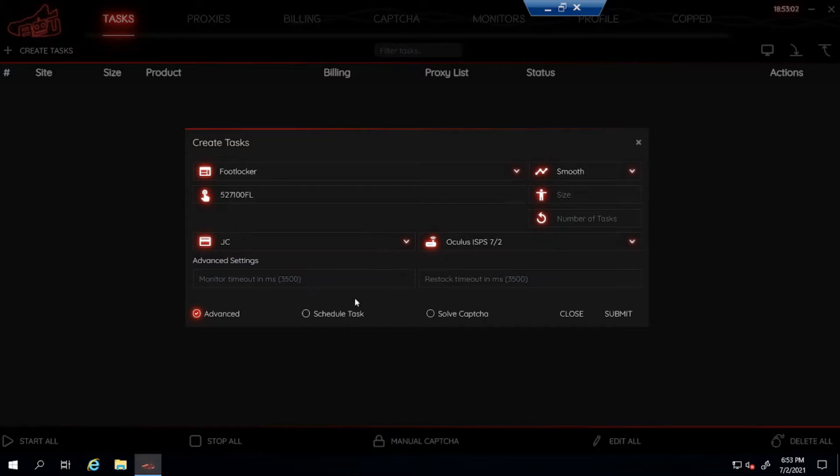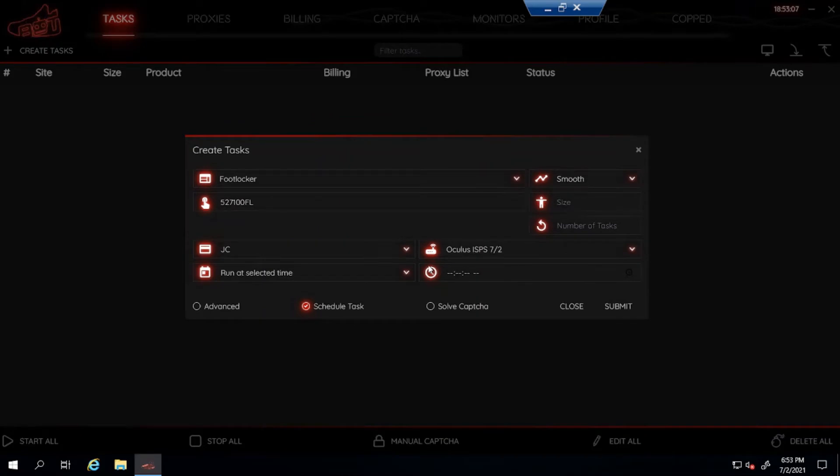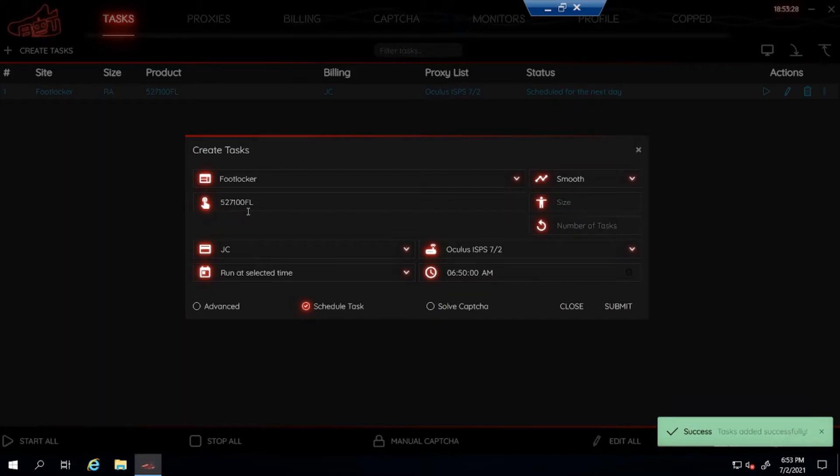For scheduling, I start my task five to ten minutes before the drop. I'm on the west coast so the drop is at 7 a.m. for me, so I'll schedule it for 6:50 a.m. For foot sites, if you have it on smooth you do not have to solve a captcha, so don't click on that. After that, just submit, and that's how you set up the task for the adult size Footlocker task for tomorrow.